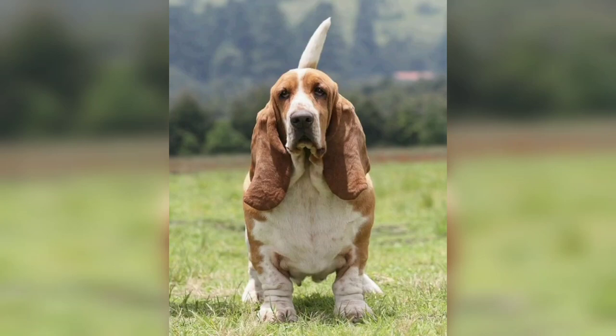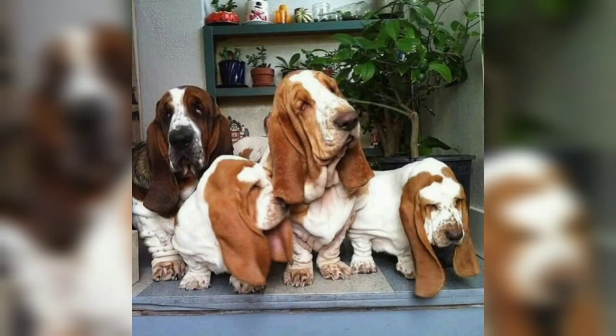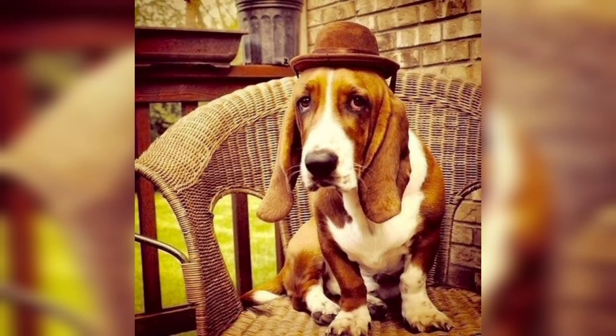Hi viewers, welcome back. Today in this video we are going to talk about an adorable dog, the Basset Hound. The Basset Hound dog breed was bred for hunting small game such as rabbits, and is still used for this purpose in some parts of the United States.